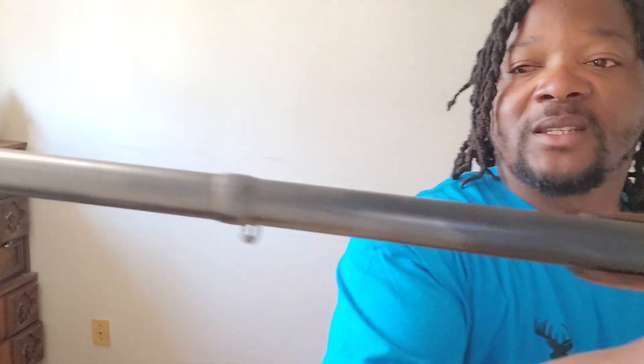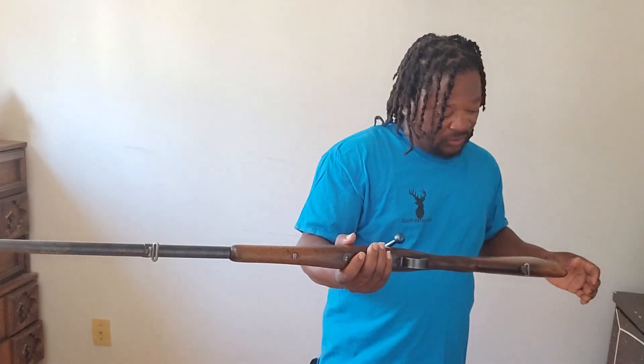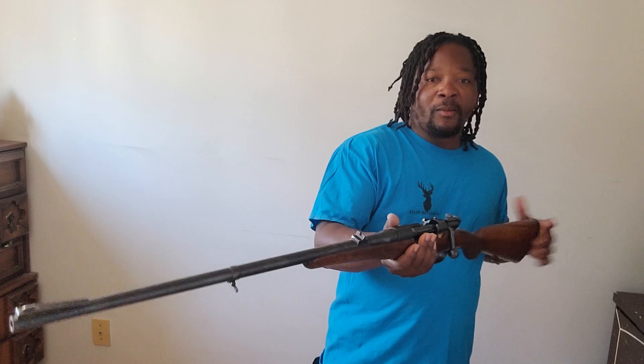If I get a moose tag this year, I think I'm gonna go out there with this thing and see if I can get a moose with it. If you look right on top, guys, this thing isn't even tapped for a scope — nothing at all. The bluing is good and other than this little chip on the wood, this thing is really sweet.